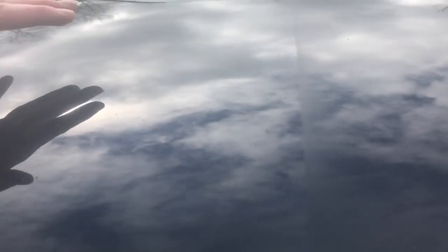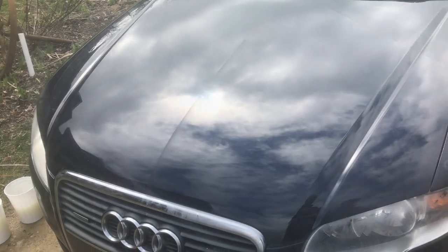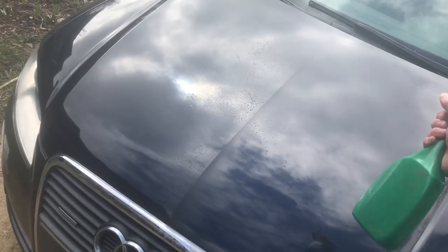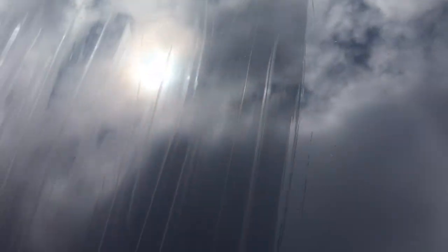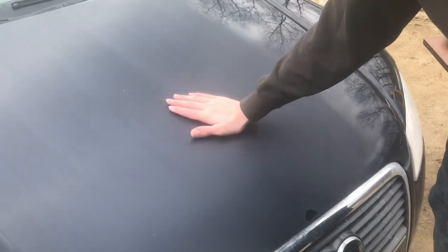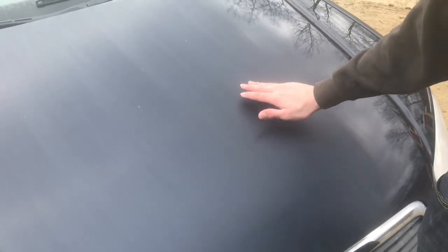We can't leave just one side buffed and the other not buffed, so we're going to go ahead and buff the other side of the hood. I'll spray down the other side and start sanding. At this point, everything is very smooth and sanded down, and now it's ready for polish.